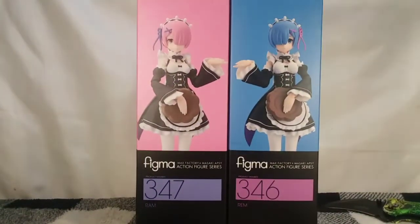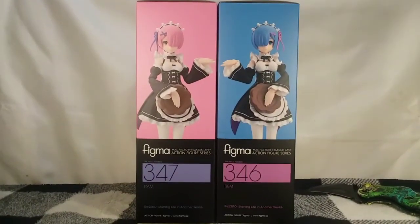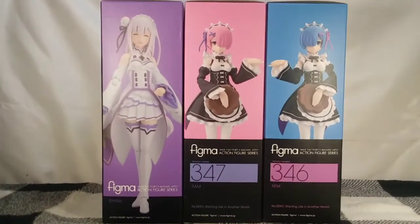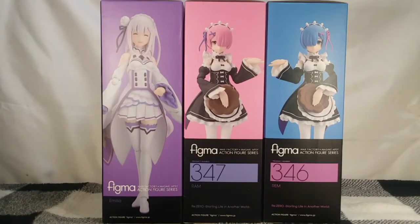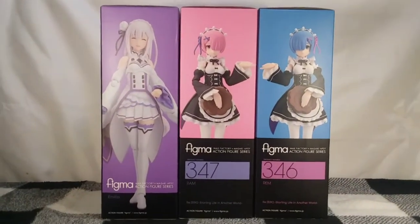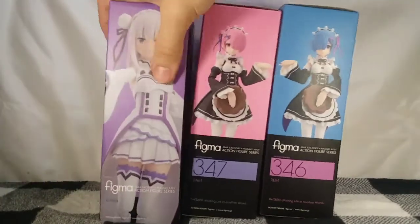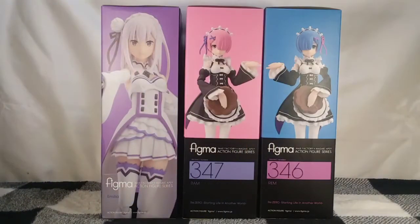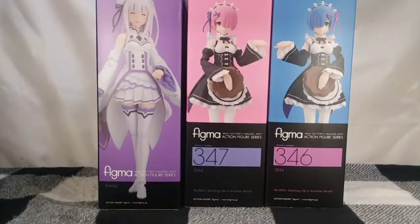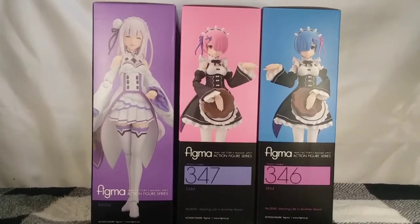Before we open her up, I want to show how she looks side by side with the REM box, which actually looks pretty cool. I'll also bring in the Amelia box to show how they look together. They are all the same size boxes so they'll look fairly nice stacked on the shelf, although the Figma Amelia has a different design going on, which is a little bit weird. Would have been nicer if she had the same design as these two with the black strip.